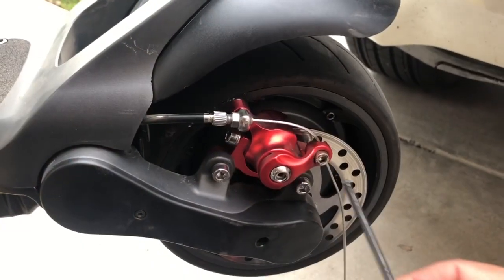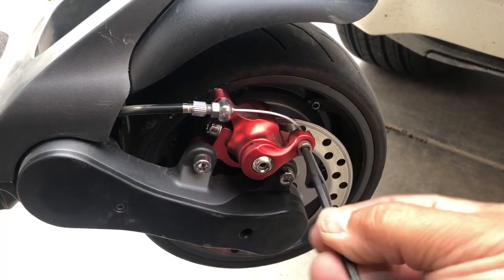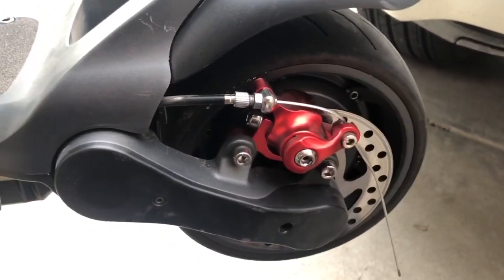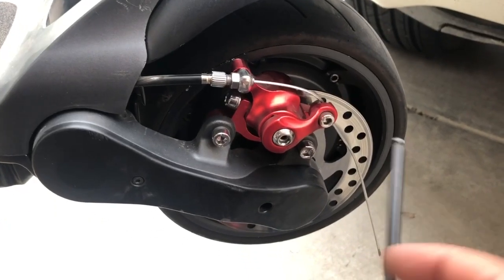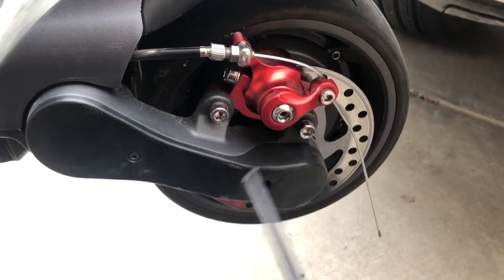The first thing we're gonna do is loosen this one up right here so we can go ahead and take the cable out. Then we're gonna take these screws out right here and remove this guy.